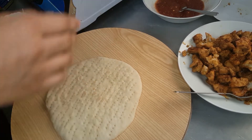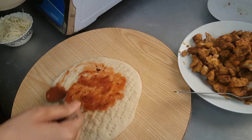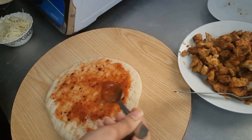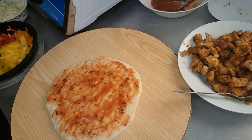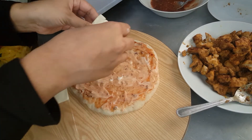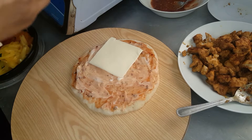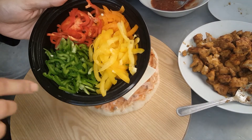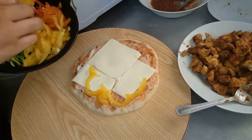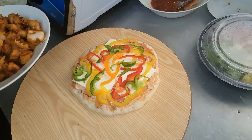Now the base is ready. First we will apply pizza sauce. For detailed ingredients, you can check my description box. Next I'll add a small amount of mayonnaise. Next, I'm using sliced cheese. Then some bell peppers. Next I'll add in the chicken.